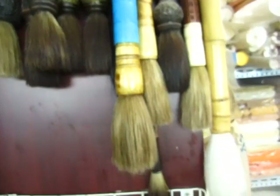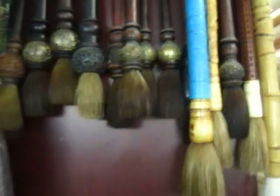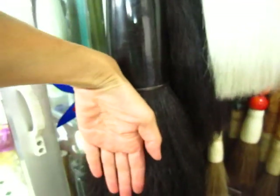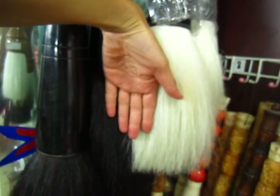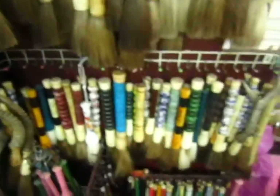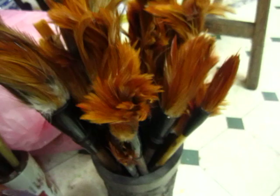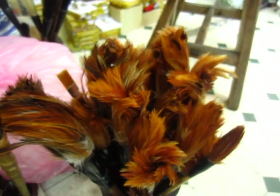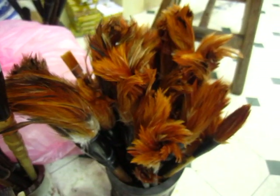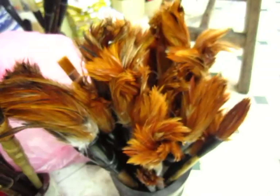This is an old brush, but decorated beautifully. Gosh, look — this one is bigger than my hand! This one is a chicken feather brush — a cock feather. This knife has a paper written on it in Chinese. In Chinese television, 'The World of Tsunade' — this knife is from that show.